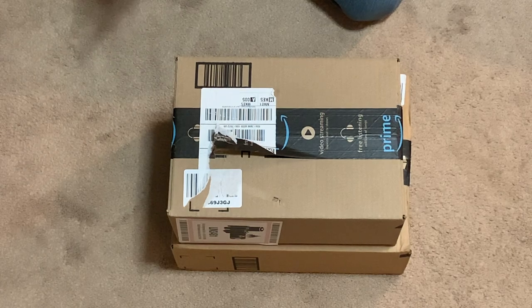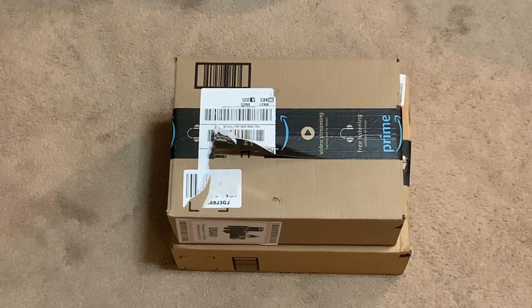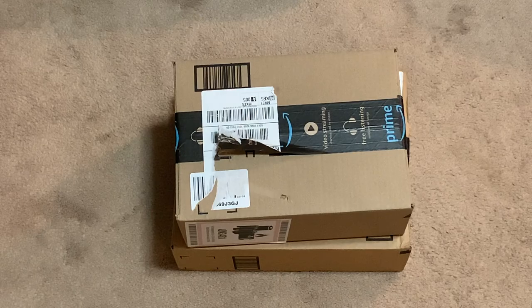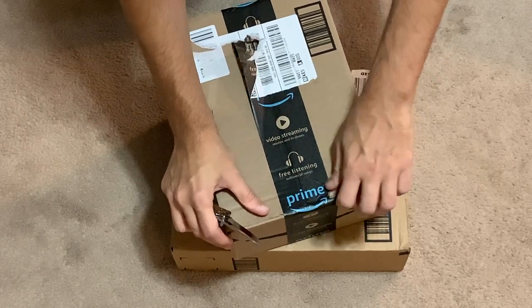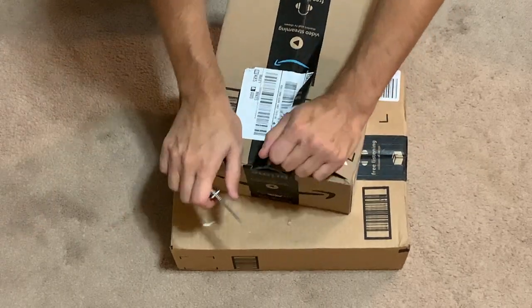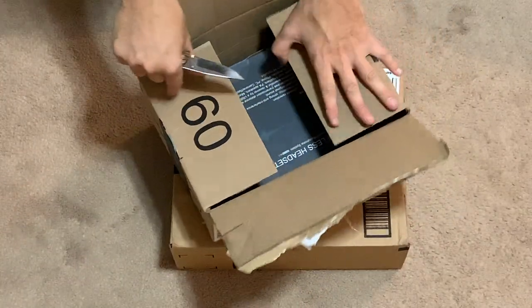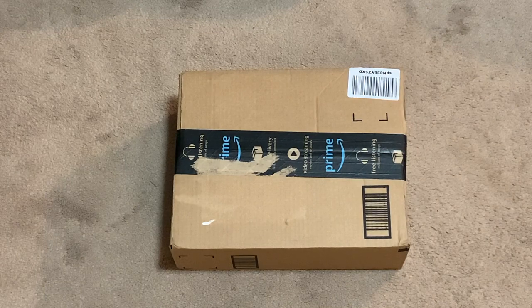Hello YouTube, the Frugal Audio File here. I got a couple of unboxings for you today — one is to improve my life and one is to improve your life by improving this channel. I'm gonna guess at this first one that it's to improve my life. I have removed my address from the label, that's why it looks a little bit jacked up.